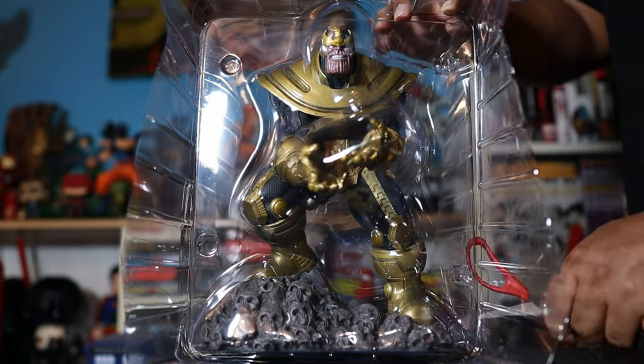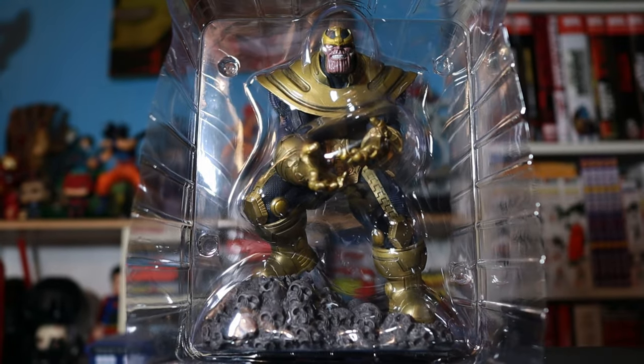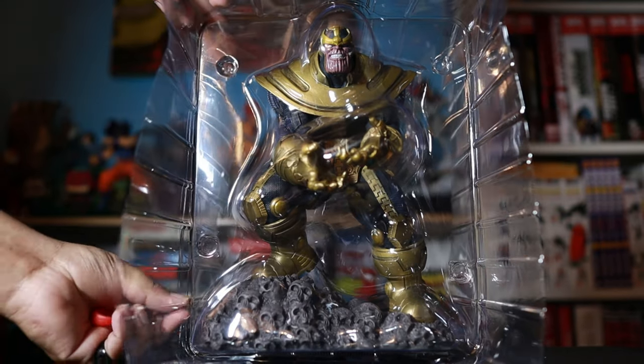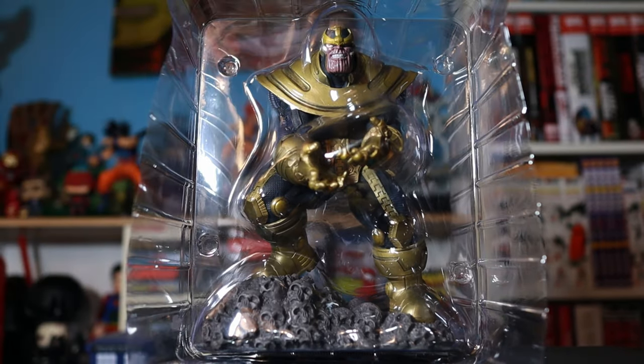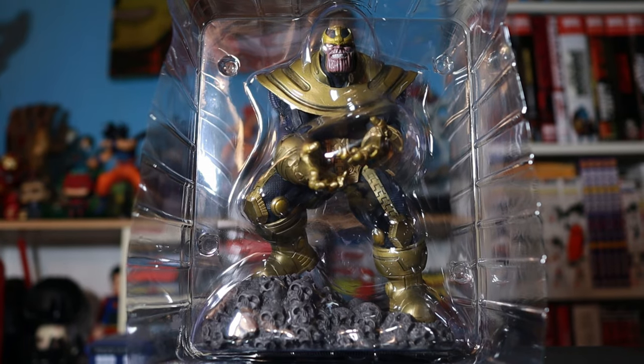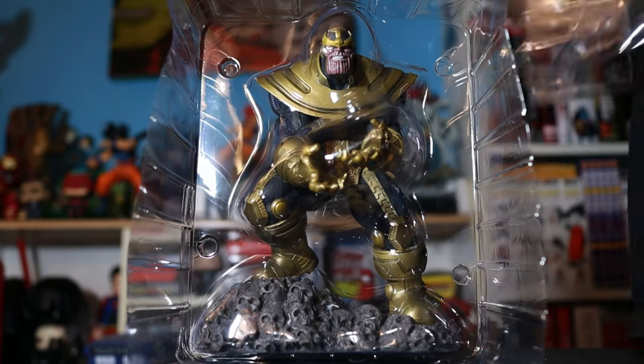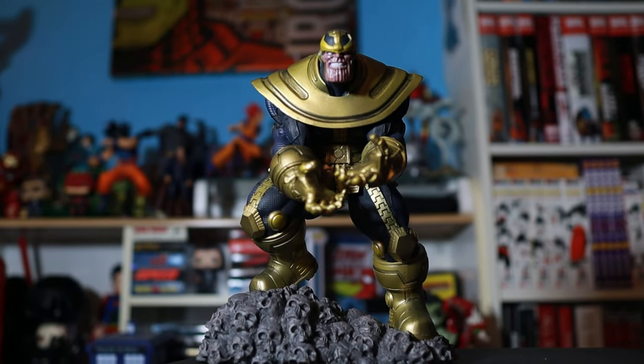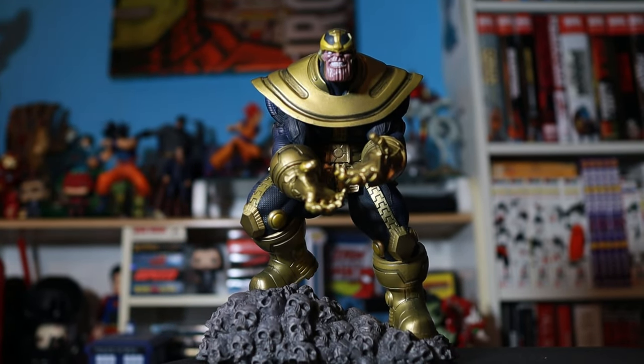What's up y'all? It's your boy Shazne. Today I'll be taking a look at Diamond Select Toys Marvel Gallery Thanos PVC figure. This figure stands at 9 inches tall, detail sculpting by Phil Ramirez, based on a design by Caesar.